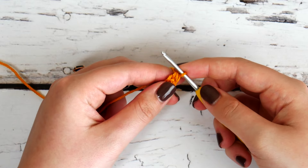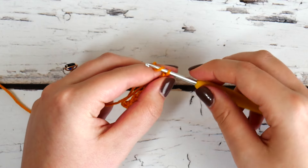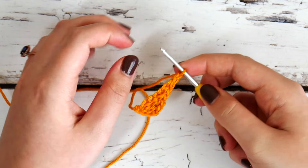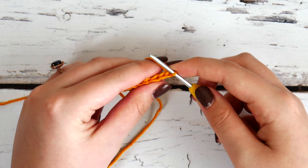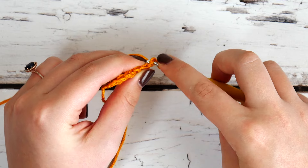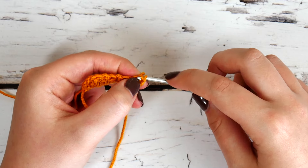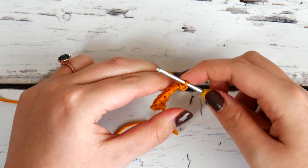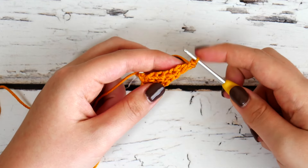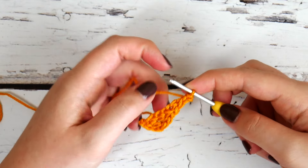We can see that we're starting to take shape here. We're going to chain two — now we're working the tip of this first point. We're going to start working back down the other side as you see in the pattern; this is the part a lot of people got confused about. So we're going to slip stitch in the second chain from our hook. Now looking at the other side of these chains, you're going to work back down in the next stitch — all of these chain stitches right here is what we're working into.